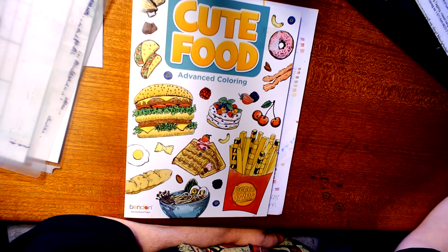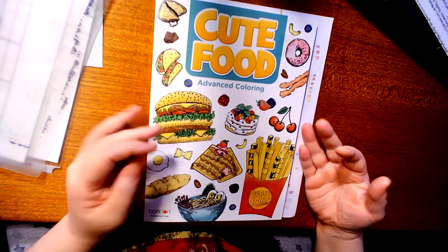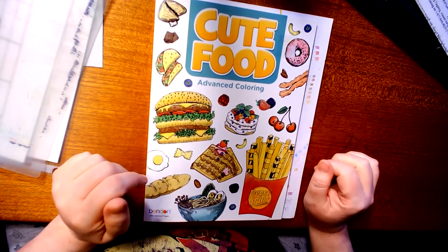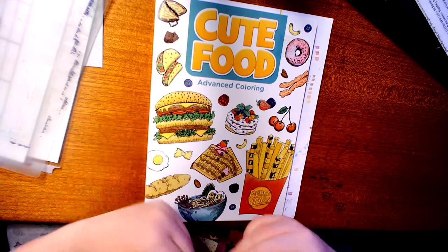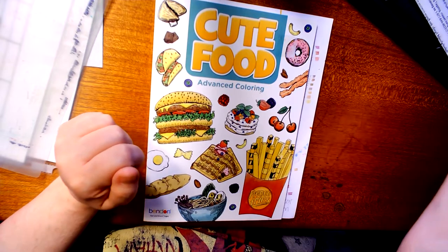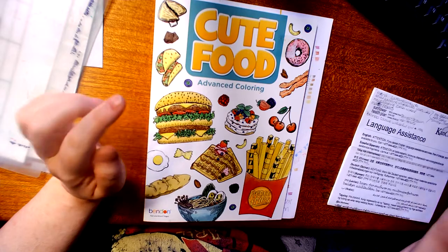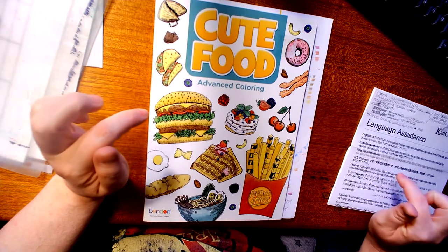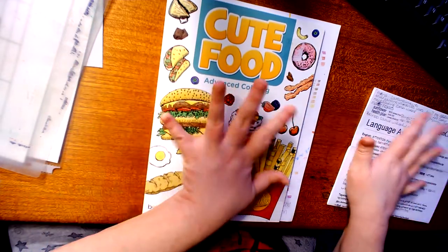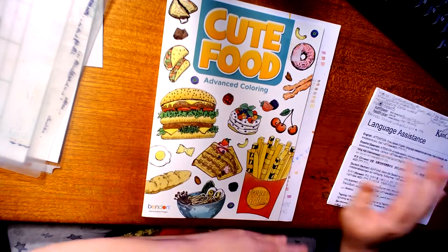Today we are going to do something, and this is a book I got from Scholar General called Cute Foods by Ding Ding, and I got it for like three bucks. I wanted to do my own version of this with questions, and the people I am going to tag — I will leave their links to their YouTube channel underneath this video in the description.